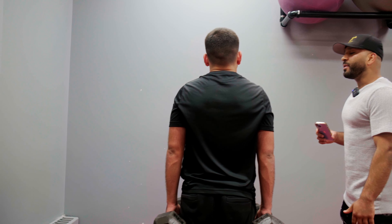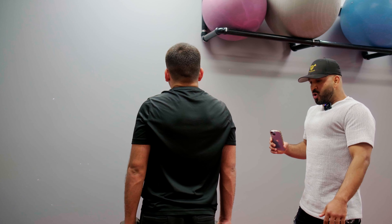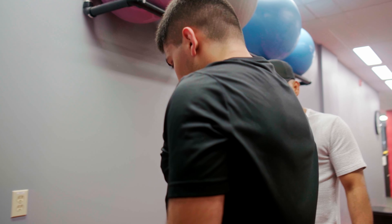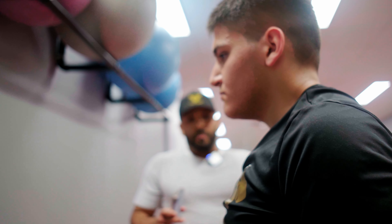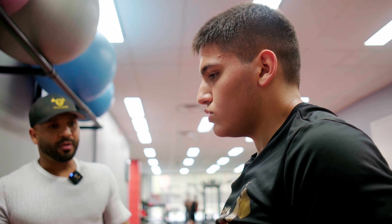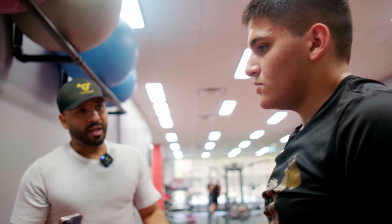Big deep breath in your nose. Breathe like you're mad. It's easy. Calm down, don't freak out — just like life. If you're in a bad position, what do you do? Breathe, bro. Easy money.